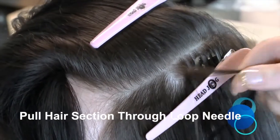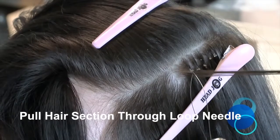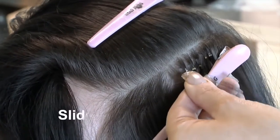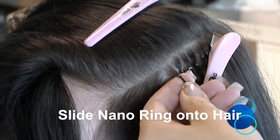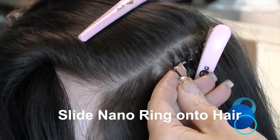Pull the hair section through the loop needle, sliding the Nano Ring onto the natural hair just like a standard micro ring fitting, leaving approximately 8-10mm gap from the scalp to prevent tension.